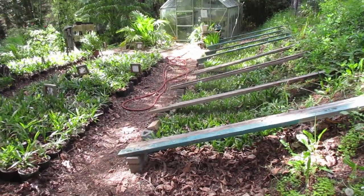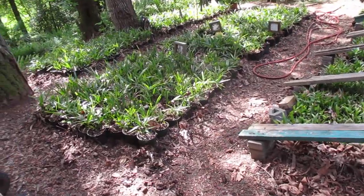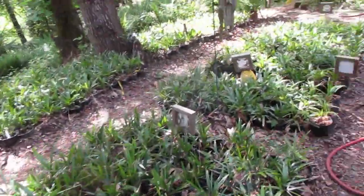Here's a quick update on our palm nursery on Salt Spring Island. We're at the end of May now and a YouTube viewer asked if we could do a little update on what's going on in the greenhouse. So we'll start with the nursery here.